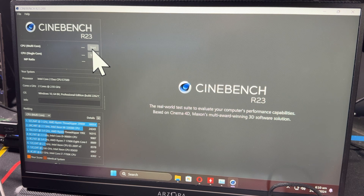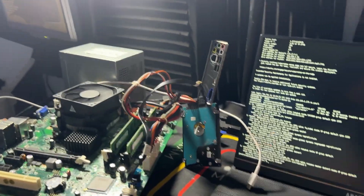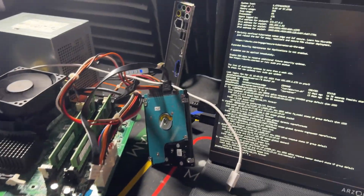It boots into my Windows 11 operating system installed on my SSD. I loaded up Cinebench 23, but due to the lack of memory I have installed, I couldn't get it working — even with Cinebench 24. But when I disconnected my SSD and put in my hard drive with Ubuntu Server loaded on it, it runs just fine.